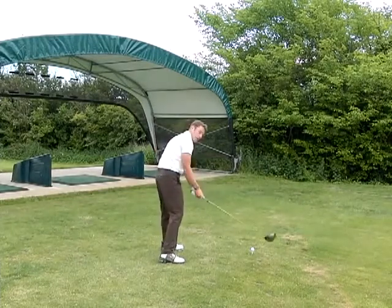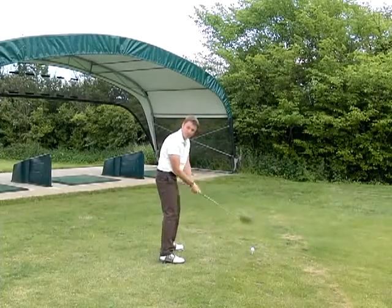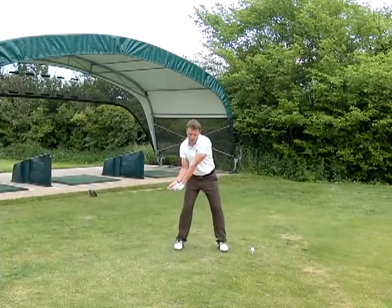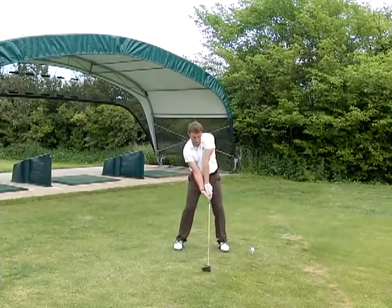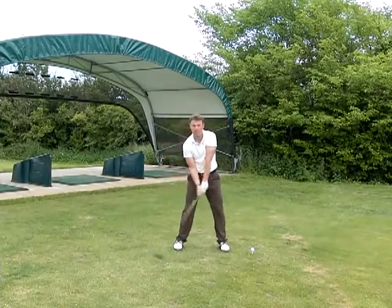They lift up, come over the shot, maybe sky it. Suddenly they can't make a through swing. There are so many bad positions that can be reached just from making a bad grip, so it's quite difficult to make a decent swing with a grip like that.